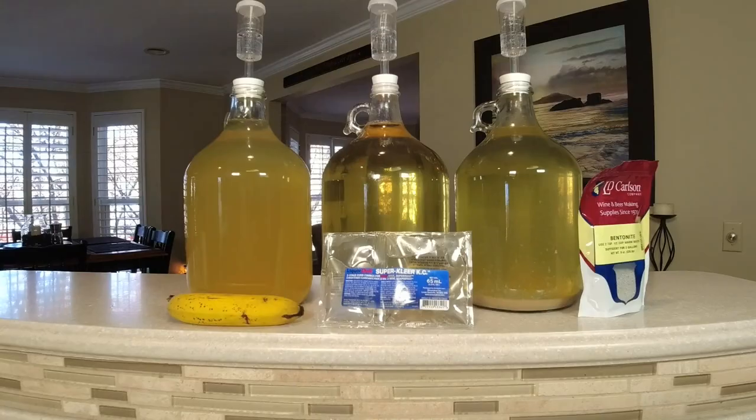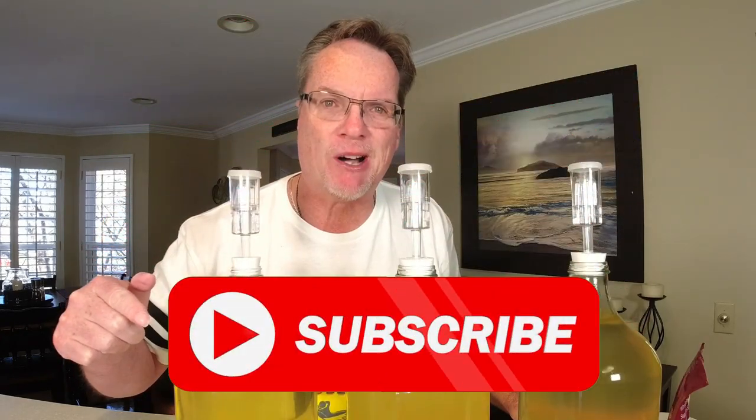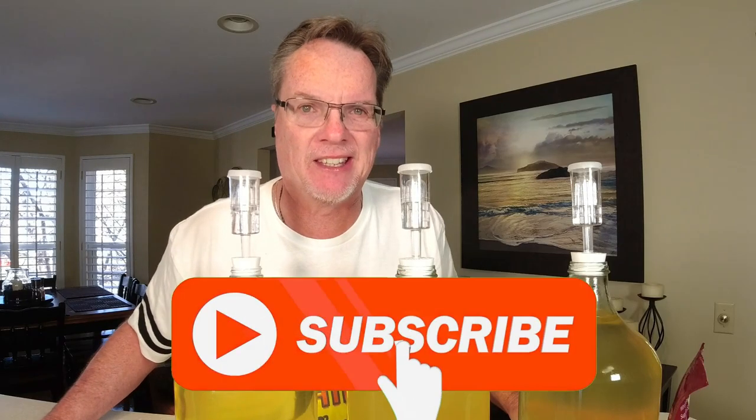It is a game changer for me. I've done the test. I'm going to show you in this video, but I tell you one thing — it's going to change my whole process on refining wine. Don't miss this video. Stay tuned, click that subscribe button, and let's just get right into this.